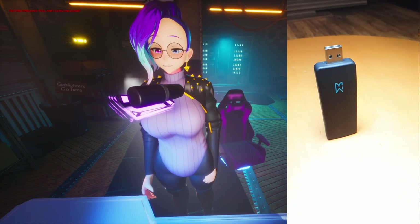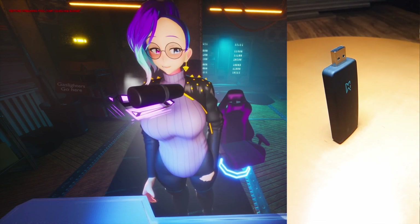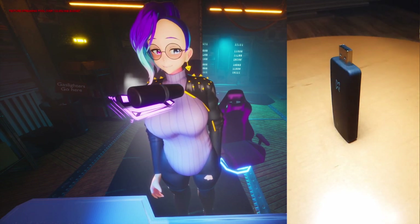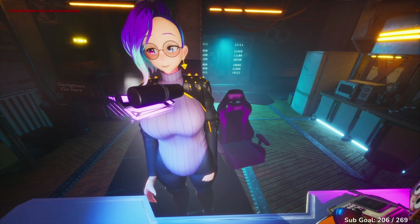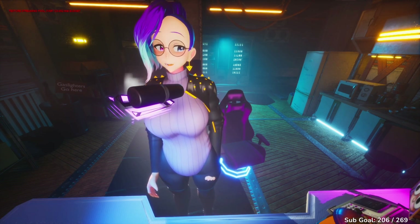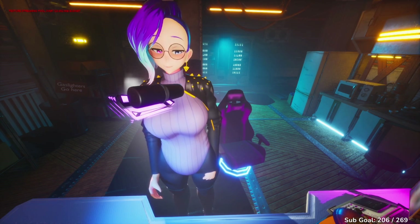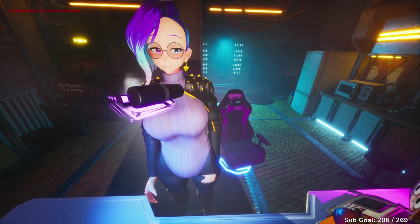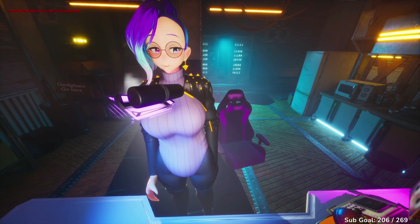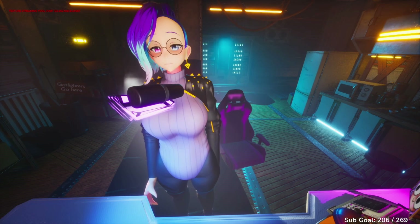This is the Tundra Labs Super Dongle SW7. This comes in three different variations: one that allows you to pair three trackers, another that allows you to pair five trackers, and the one I'm showing you today, which allows you to pair a whopping seven VR trackers to your computer using only one USB port.